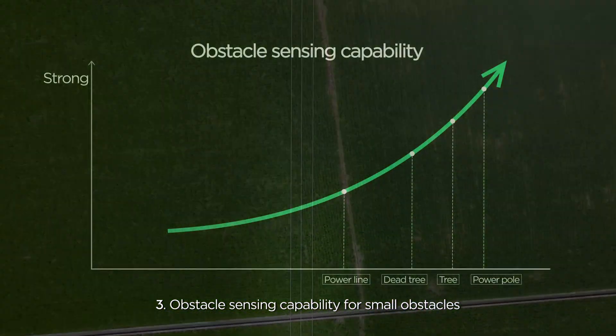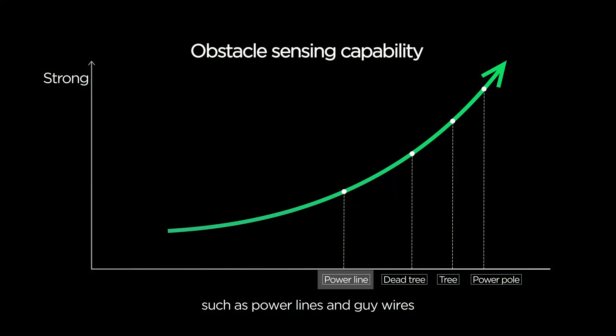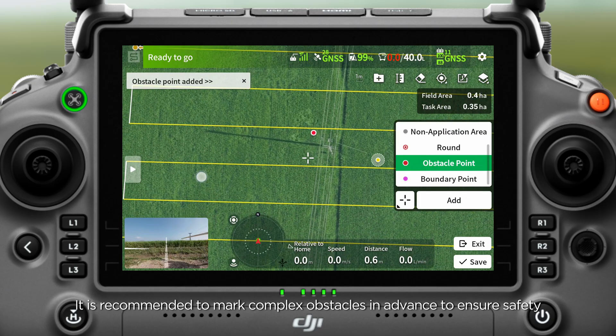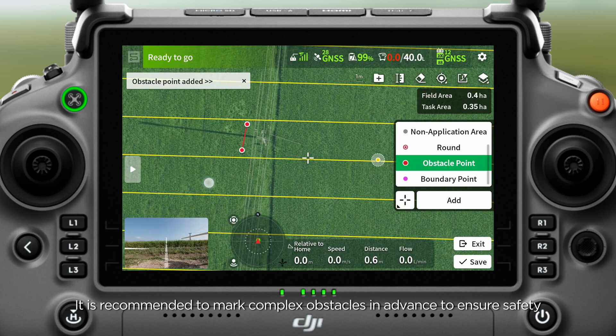Obstacle sensing capability for small obstacles such as power lines and guy wires is weaker than for larger obstacles like power poles and trees. It is recommended to mark complex obstacles in advance to ensure safety.